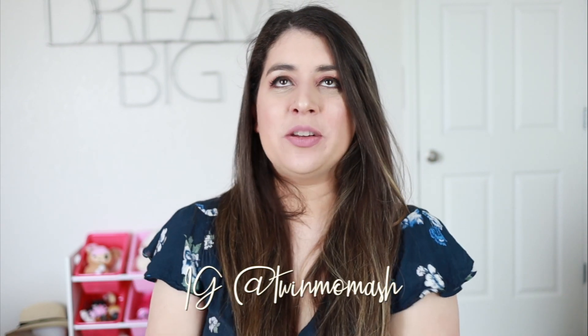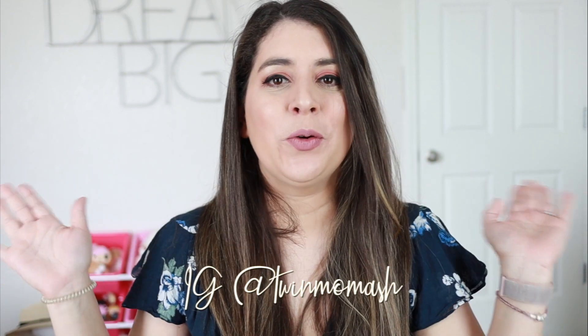Hey everyone, my name is Ashley. If it is your first time here, welcome, and if not, welcome back. Today I am going to be a little bit out of my comfort zone or my usual content, but I just love this product so much that I want to share it. I am going to be showing you a review, first impressions, or really why the G7X Mark III by Canon is the ultimate vlogging camera.